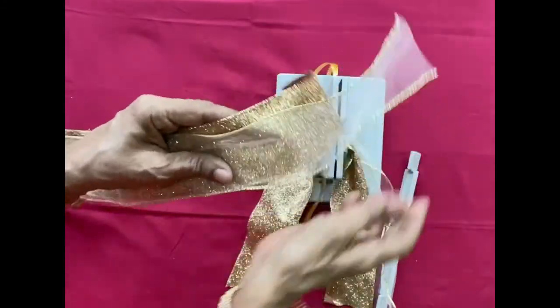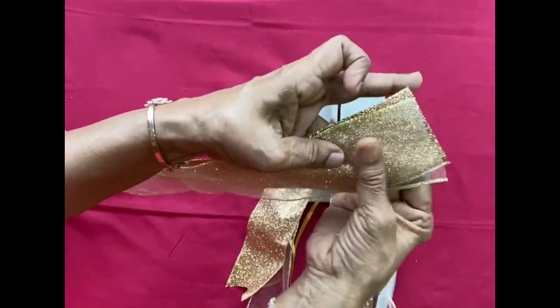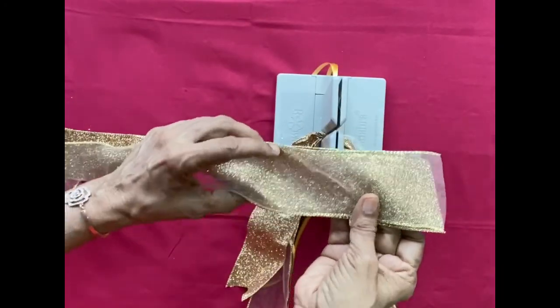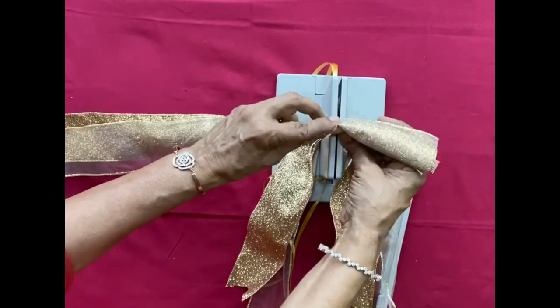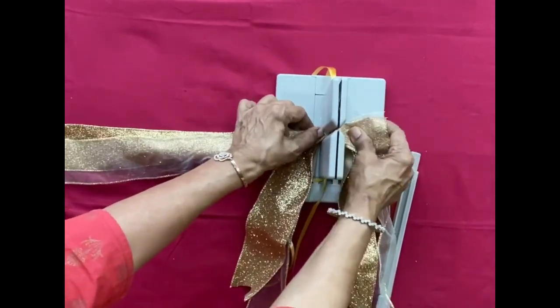Now I'm using my glitter gold ribbon and the transparent ribbon, one on top of the other. This is one more way of making bows with different ribbons — there are so many ways, and this is one of them.